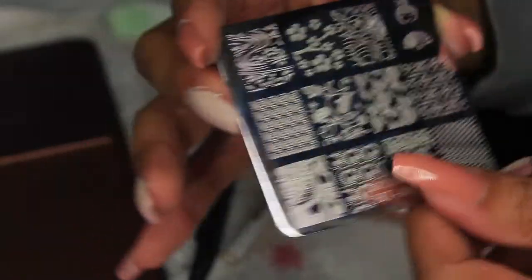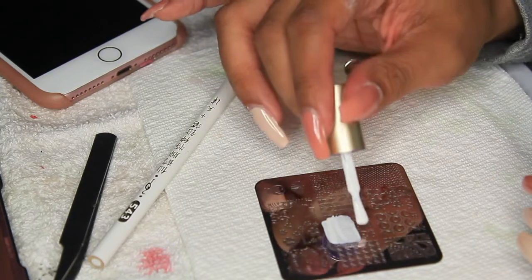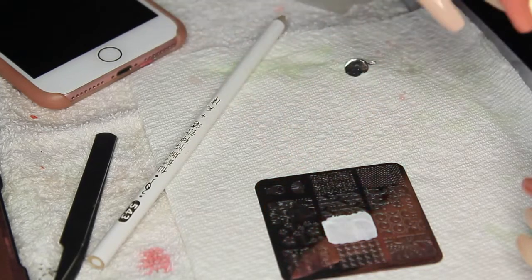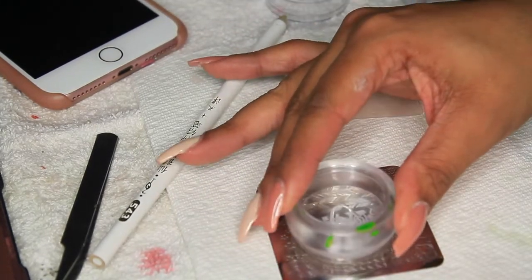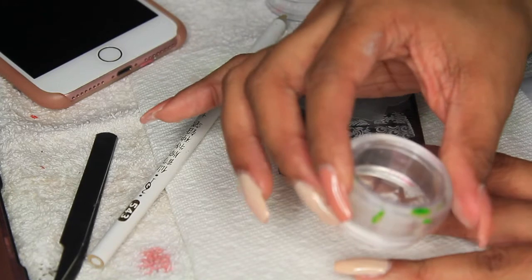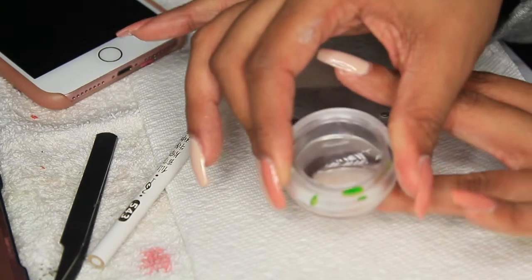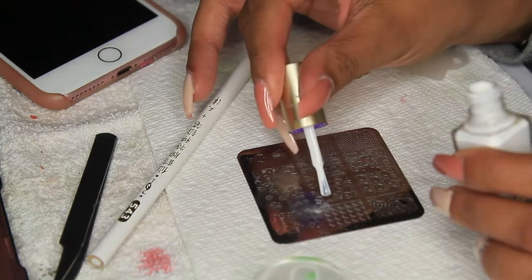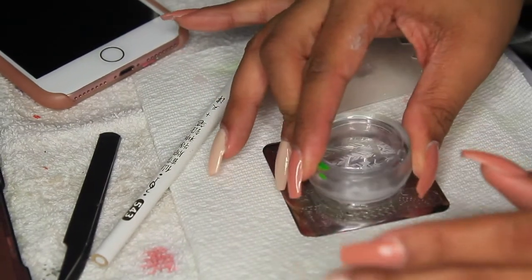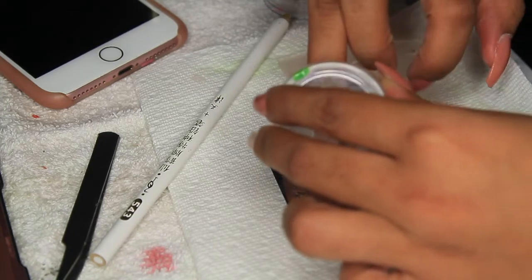I'm taking my stamping tool and going in with a design — it's like gloves with little stones, really wintry-looking. I'm using white stamping polish. I clean off the stamp, press it down, and place it on my ring finger. The only downside of using white against the nude is it's really hard to see, but since I did it on one finger I had to do it on the other to keep them looking similar.